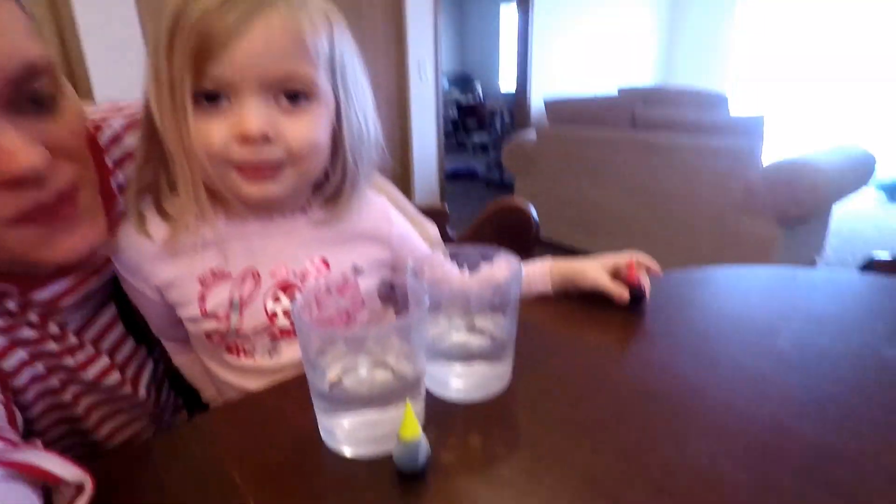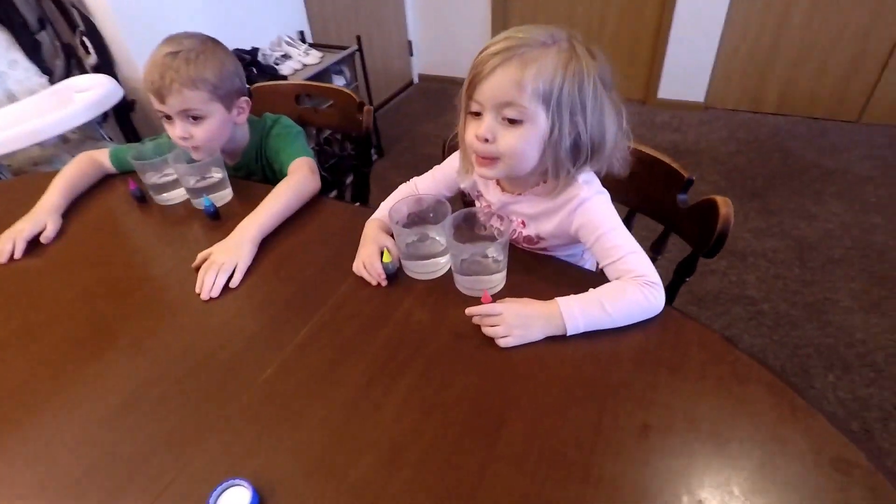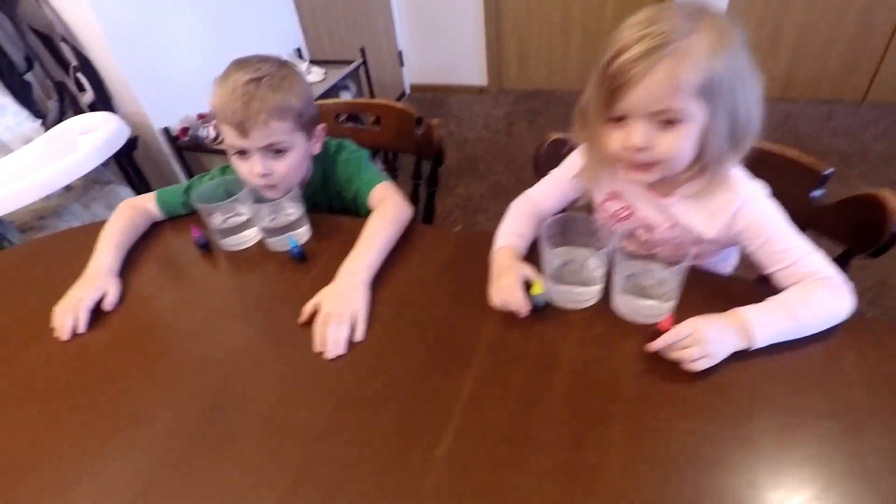Hi, guys. Today we're doing a science experiment. So what we've got is we've got food coloring and water. Logan's got some food coloring and water over there. Let me bring you around and show you. The kids are going to put food coloring and water into their cups.